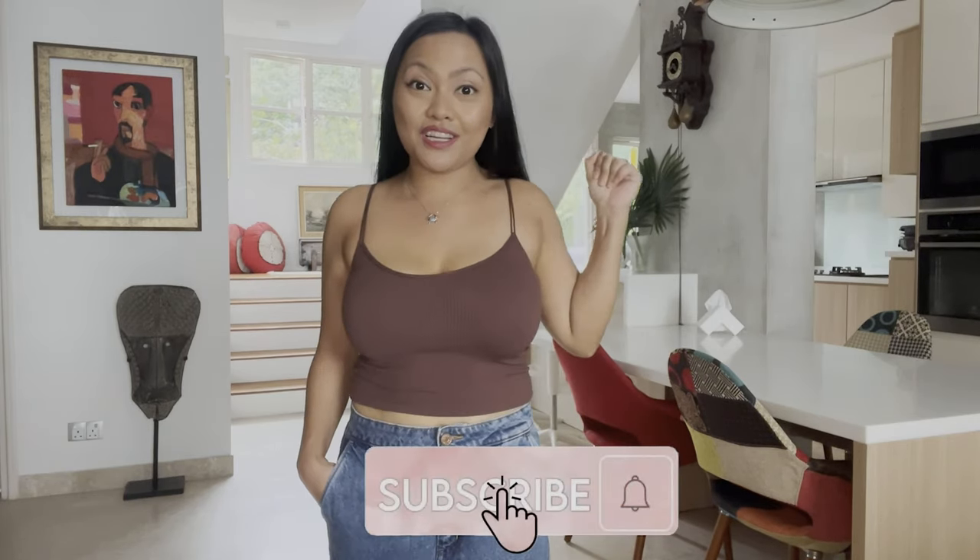Good morning, good afternoon, good evening. Welcome to my channel. My name is Crystal. To the newcomers, welcome — welcome to the fam. Welcome back. You can help me grow my channel by clicking the subscribe button and the notification bell.